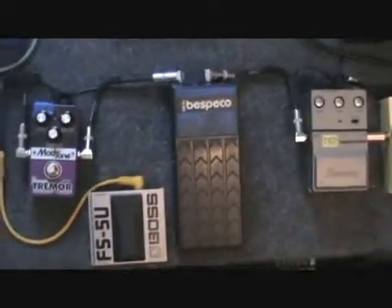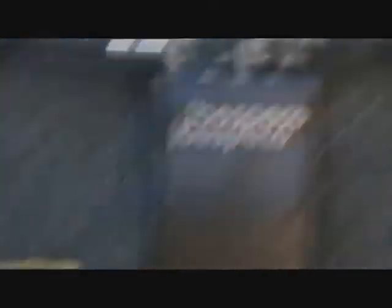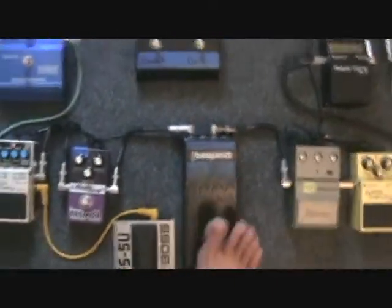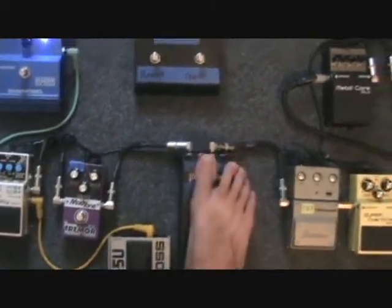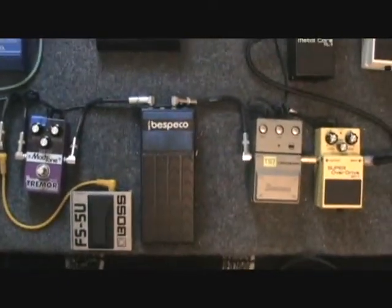Up next is a used — I think you pronounce it Bespeco, probably saying that wrong — but just a cheap little volume pedal I picked up. Not the smoothest one in the world, but I only use the volume pedal for little swells here and there, so it's not a big deal.